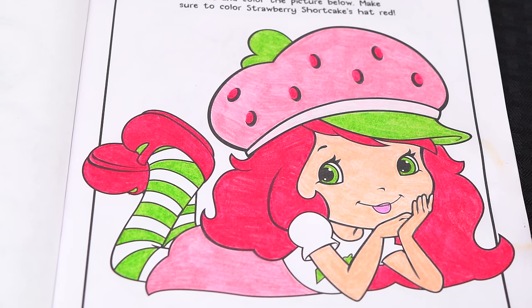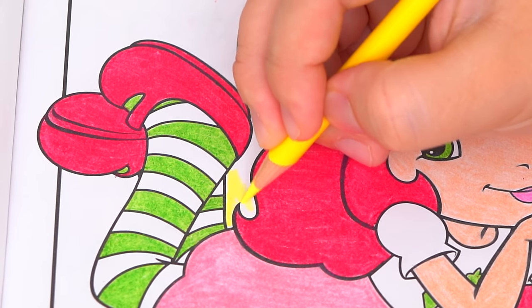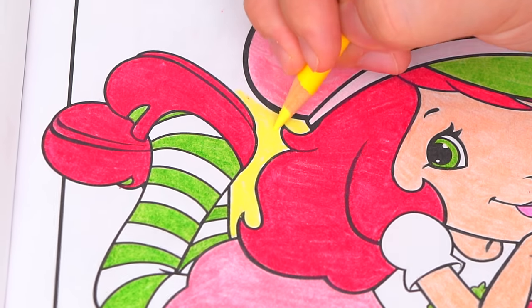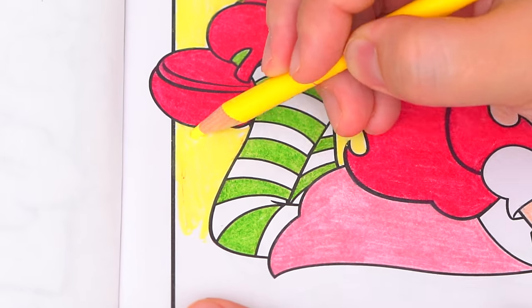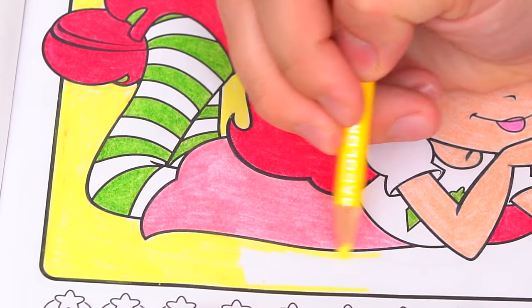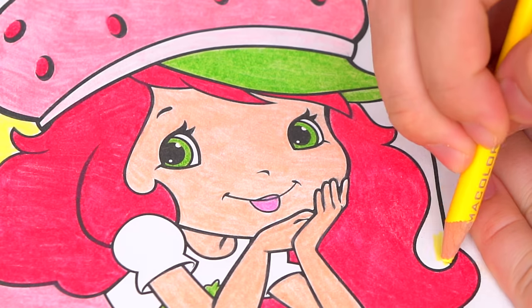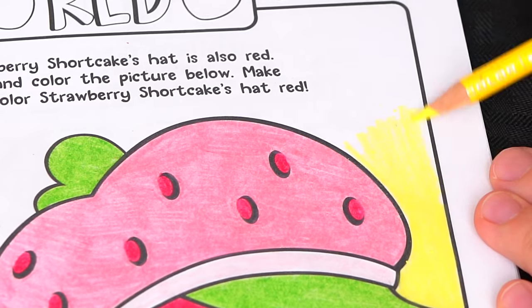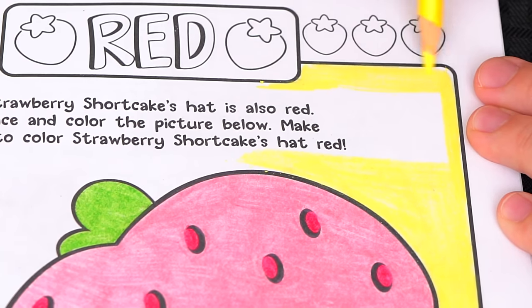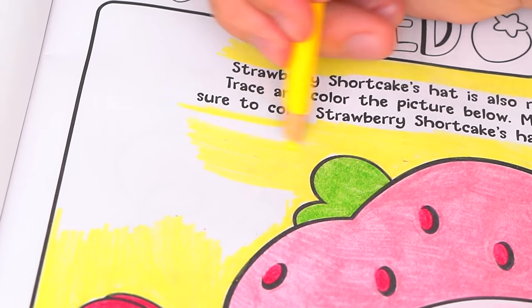Okay, I'm all finished coloring in Strawberry Shortcake. Wow, she looks good enough to eat. Next let's color in behind Strawberry Shortcake light yellow. It's a beautiful little yellow.